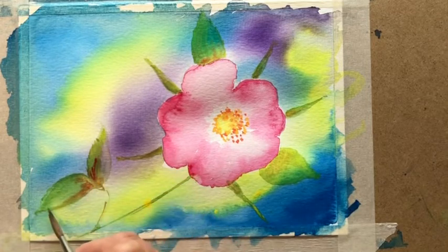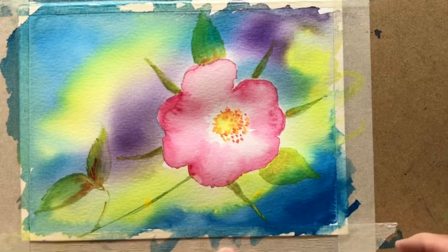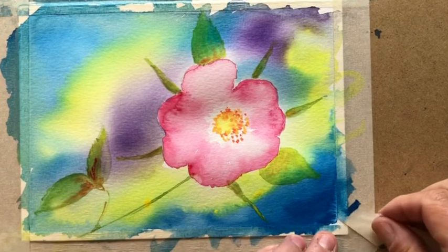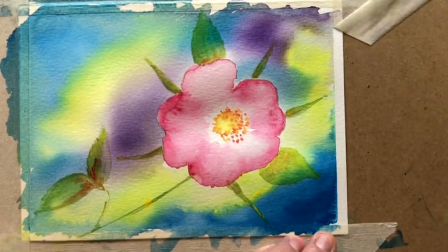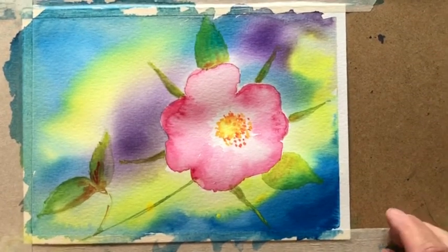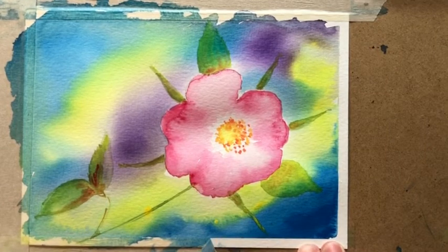And there we have our rose picture. The final thing — I always like it because we've got the masking tape, which is a very useful thing to hold the paper down, particularly when we're doing these big washes. And if we very carefully peel it off, I always think it creates a really nice frame and just makes your painting look that little bit more special.